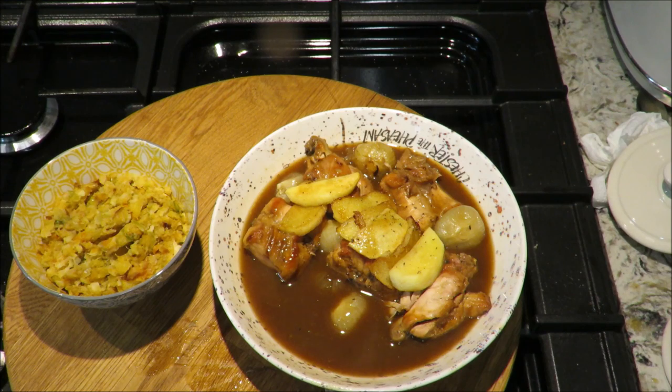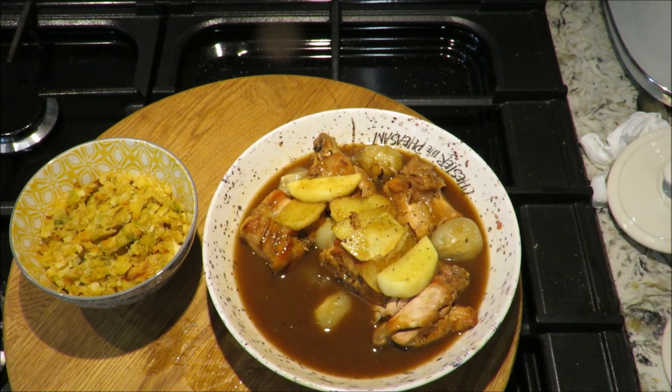Right, on that note, I'm going to chow down. All the best.